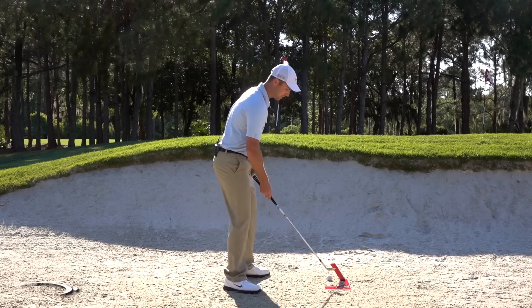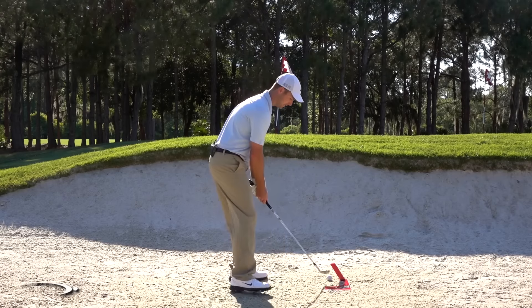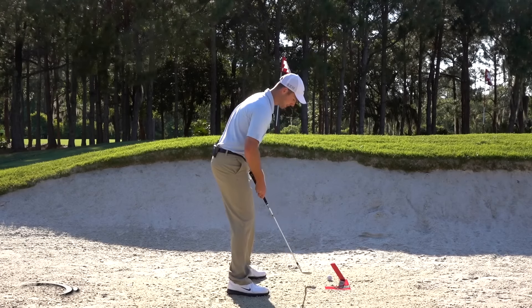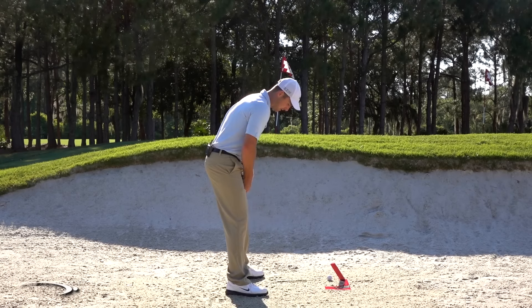Now from here, I want to have my club face wide open. I'm going to rotate the face open about 35 to 45 degrees and take my normal grip — that's going to ensure when I set up, this face is wide open. I'm going to place the ball a little bit up in my stance, slightly toward the front side, and my stance is going to be slightly open.